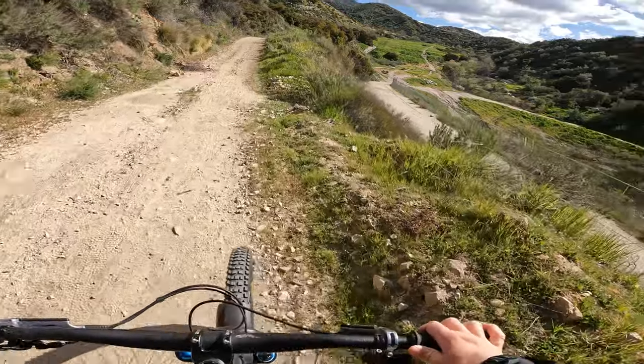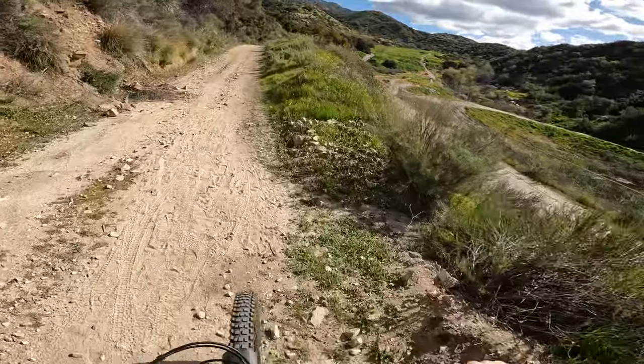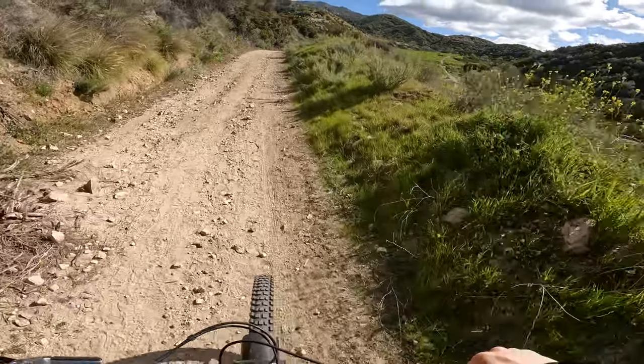The second thing I thought was going to be a problem: because it's a full 170mm travel bike, I thought it was going to hurt me on the climbs. I already sucked at climbing, and I had taken about six months off before buying the Nomad. When I first got the bike I thought, 'This thing is a nightmare to climb — I should have gotten shorter travel.' But I was clearly just way out of shape.